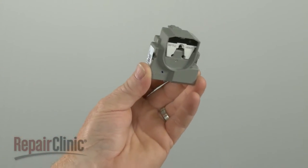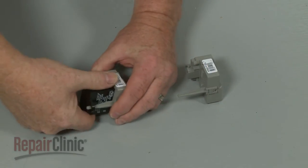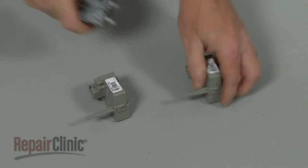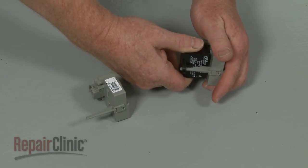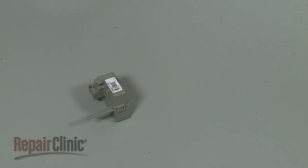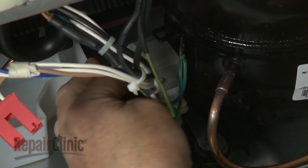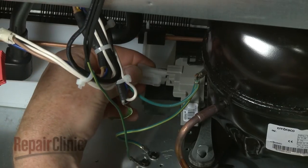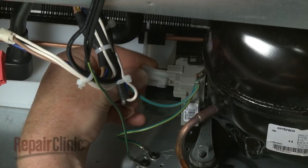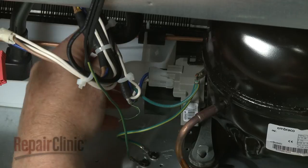Prepare the new start relay for installation by transferring the run capacitor from the old relay to the new one. Position the new relay on the compressor mounting pins. Connect the wire harness and replace the retaining wire to secure the relay.